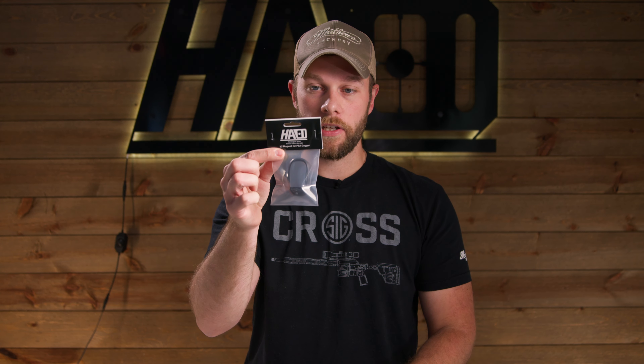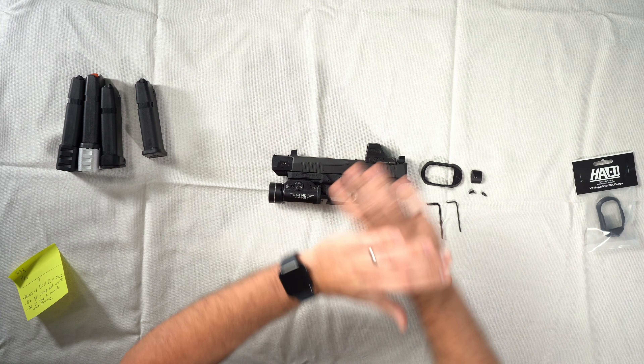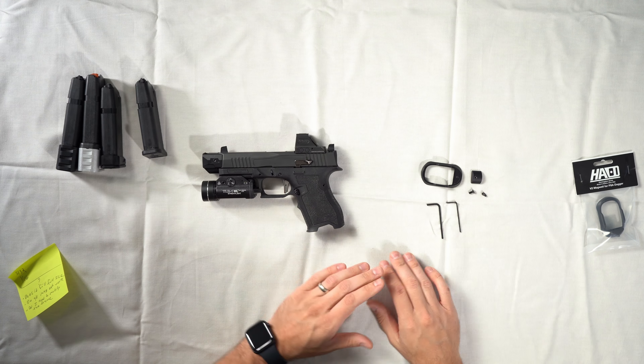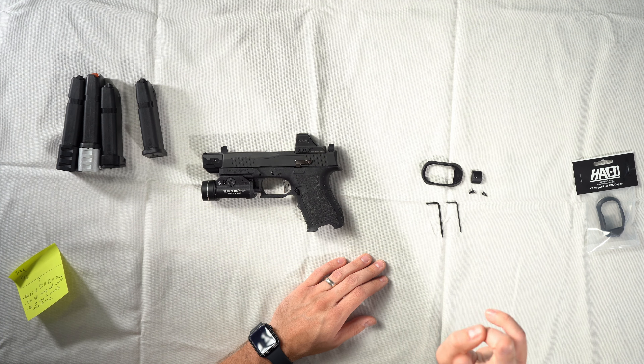To install your magwell, you're going to get a package like this with the allen keys hidden in the folded tag up front. Everything you're going to get is on the table right here: the body itself, the post, two different screws, and two different allen keys.